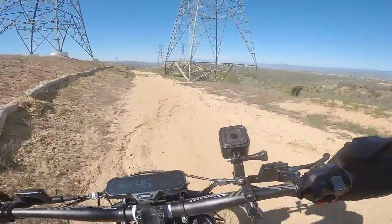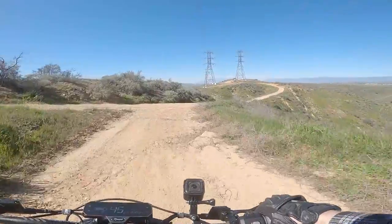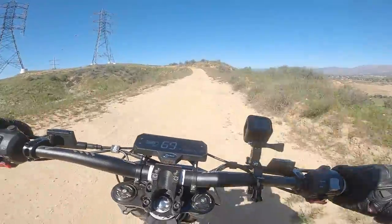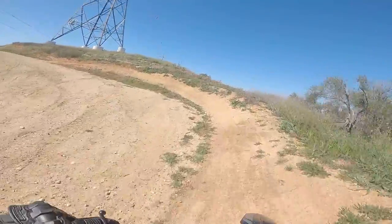Another issue I found with the Rawr was brake fade. I think they need to upgrade the brakes to account for the extra weight — it does weigh about 150 pounds, whereas the Surron weighs about 120. Still a ton of fun though; I really enjoyed riding this, and once you get used to the handling, it does become a lot better.